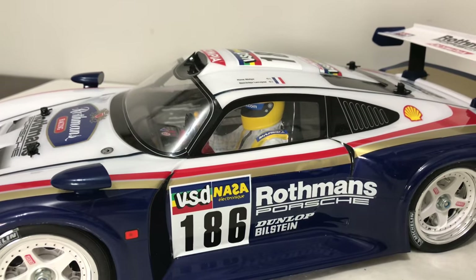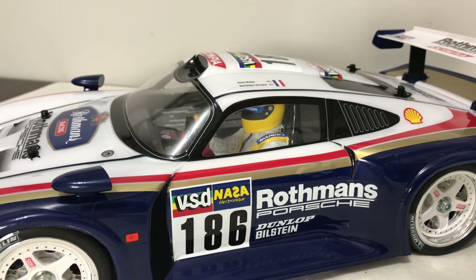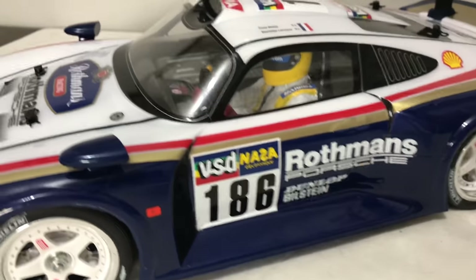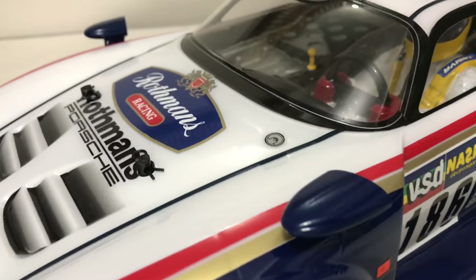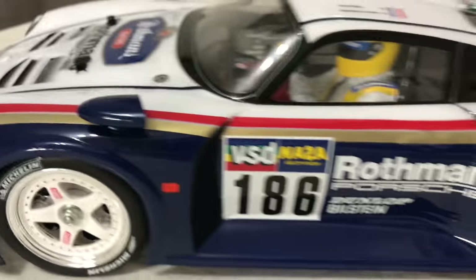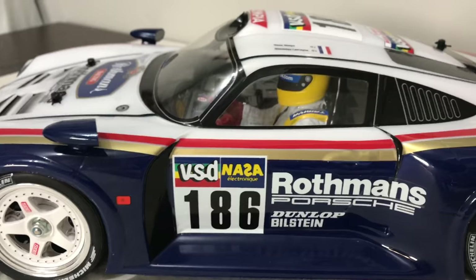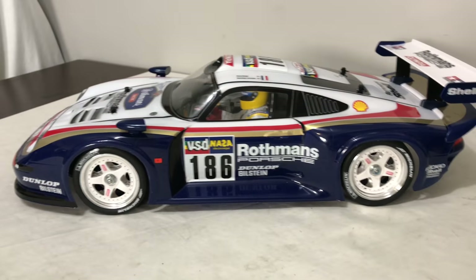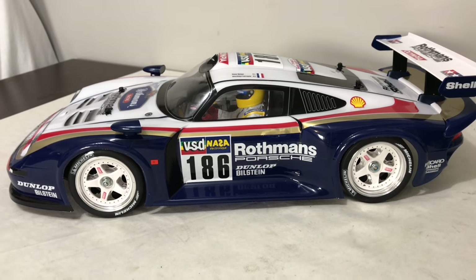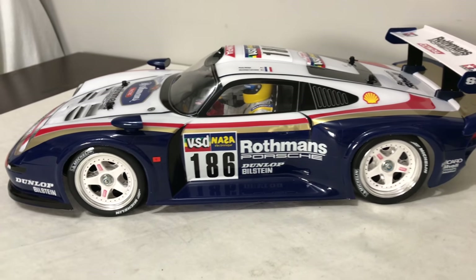I fitted a Tamiya single-seated left-hand drive cockpit into the car, which was pretty involved to get cut correctly. But it looks absolutely awesome and has really improved the looks of the car. I painted the driver's helmet yellow to match the wheels. I'll whiz the shell off next to show you.